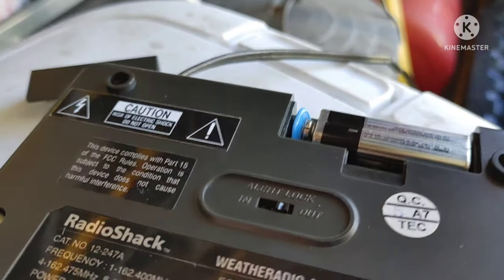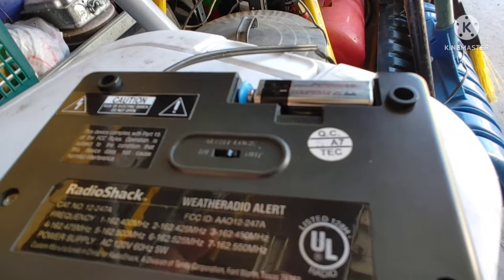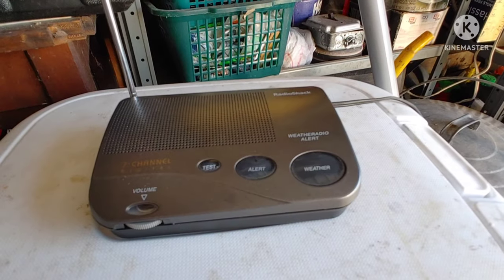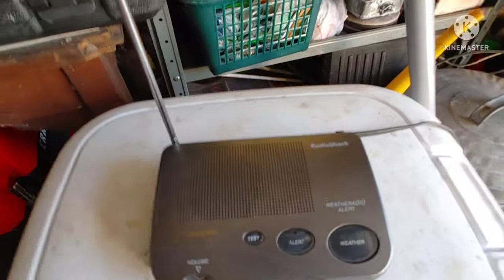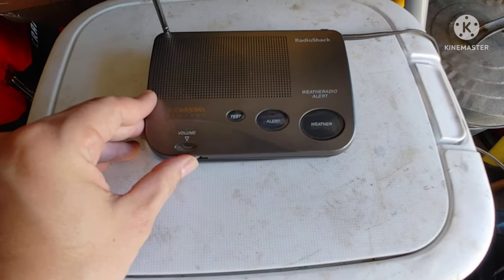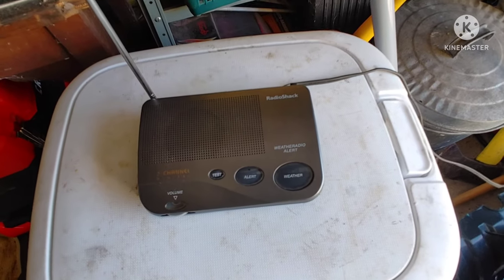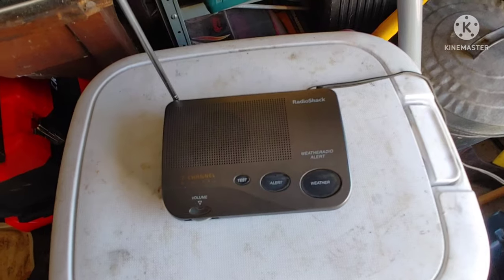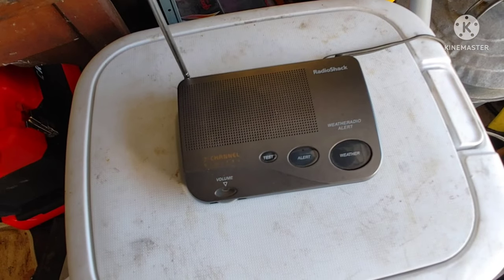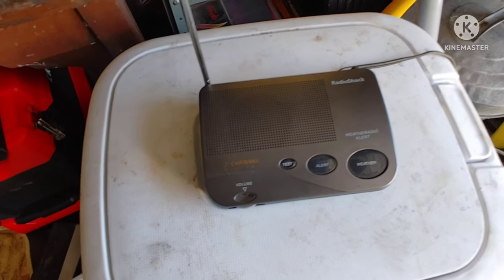With this battery the radio still works as is. You can tell the radio does work — even though you get a little static you can still hear the weather reports just fine. Sadly I don't have any instructions that came with this radio; I was too lazy to look it up online and check the actual statistics of what it does and what it performs.